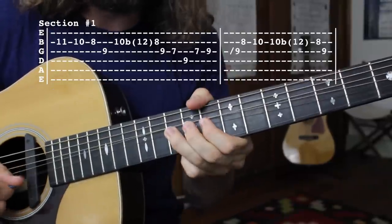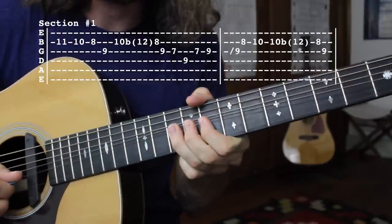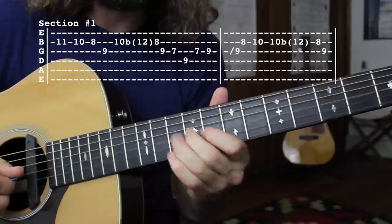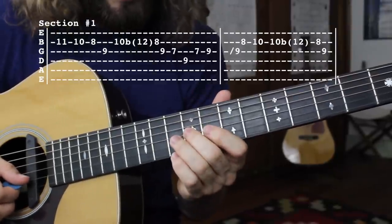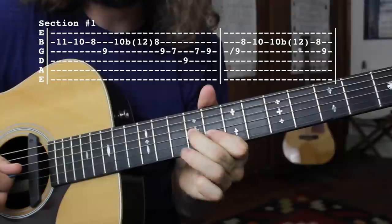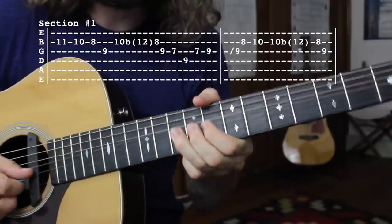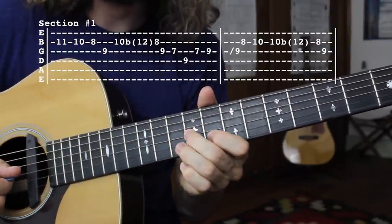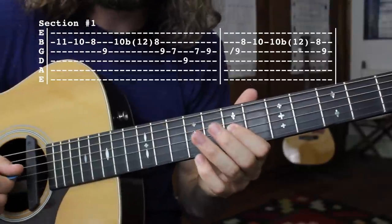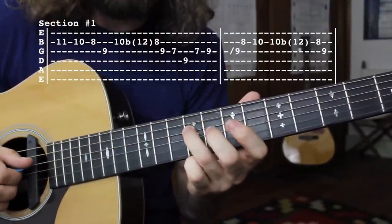Try to limit the amount of string talk there. Then from there we're going back to that G string, 9th fret, from the 8th fret of the B string. Next we got the G string 7th fret, and we're going to go back and forth between that 7th fret and the 9th fret of the D string.